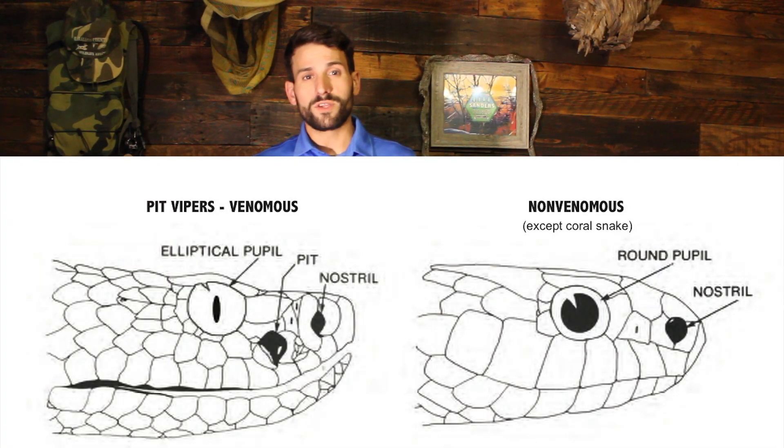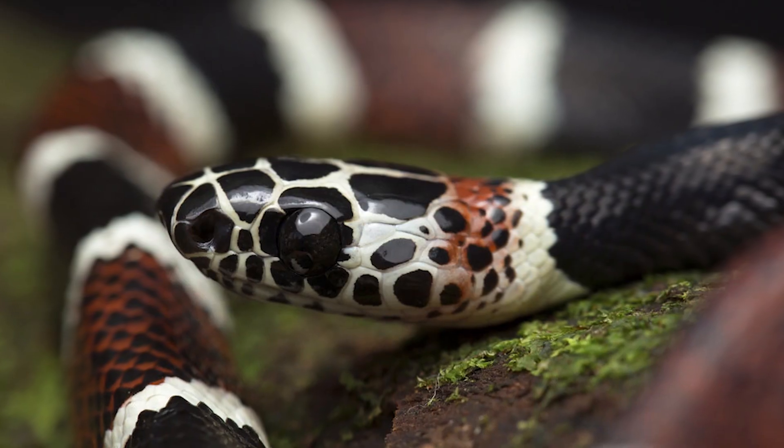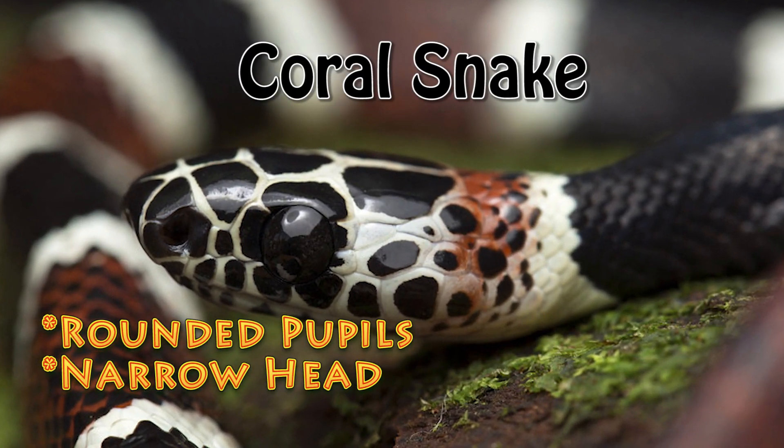The only exception to these rules is the dangerous coral snake. Coral snakes have rounded eyes with a narrow head.